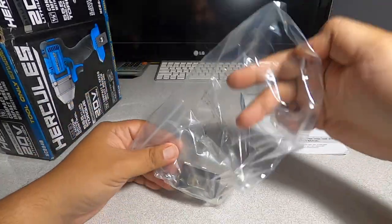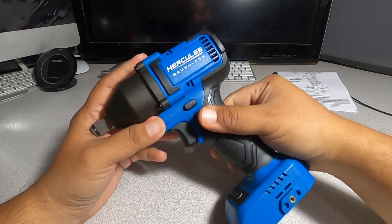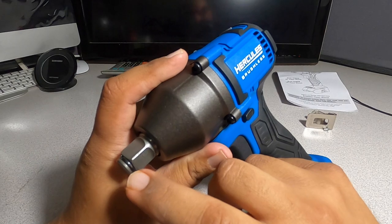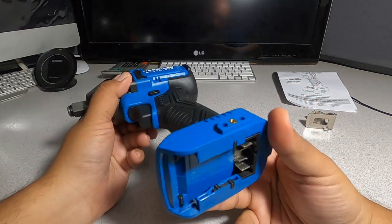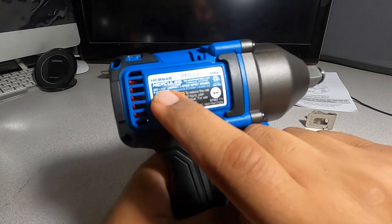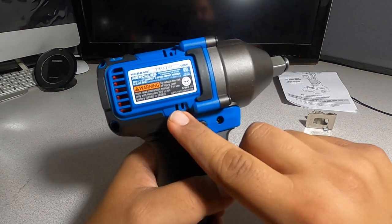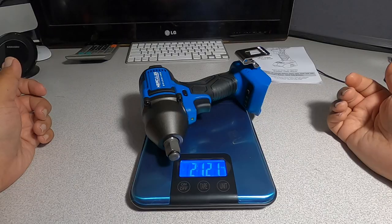First thing out of the box we have an instruction manual and a belt clip. You've got a nice rubber grip all the way around with resting points. This is all black metal casing, you've got a friction ring, it is half an inch, a nice trigger, and an LED light on the bottom. It has four battery connectors. It says Hercules brushless on one side, HCB84B on the other. There are a lot of vents up here.